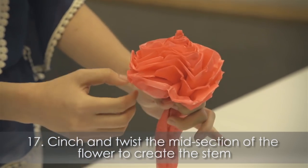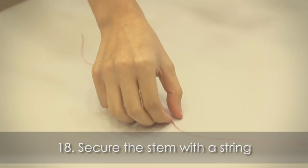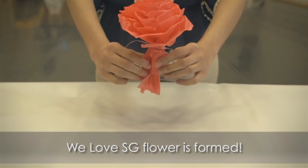Cinch and twist the mid section of the flower to create the stem. Secure the stem with a string. The We Love SG flower is formed.